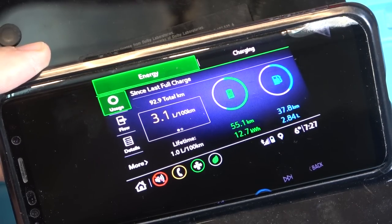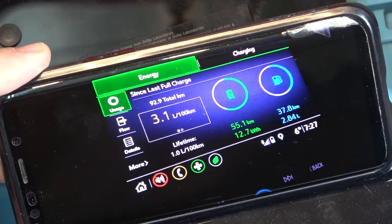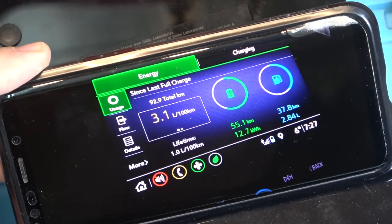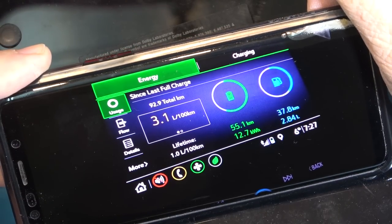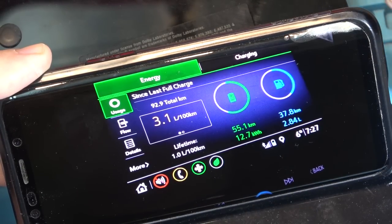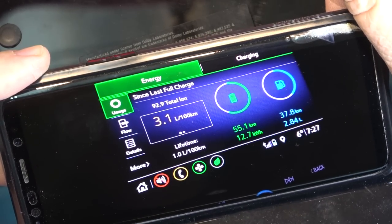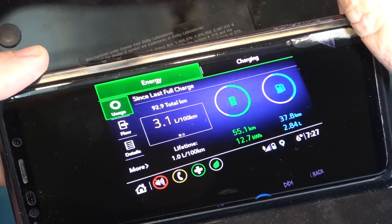Normally on my plug-in hybrid I can get 80 to 90 kilometers on a charge in warm weather, but today it's cold, pouring rain, heat on, lights on, wipers on — my battery range was only 55.1 kilometers using my 12.7 kilowatt-hour battery pack. I pulled into the guy's driveway just as my car was switching over to gas. Driving back using the maps in my head: 37.8 kilometers, 2.8 liters of fuel. Google's way: 55.1 kilometers. What is it with you, Google?